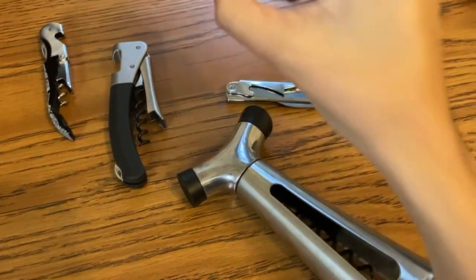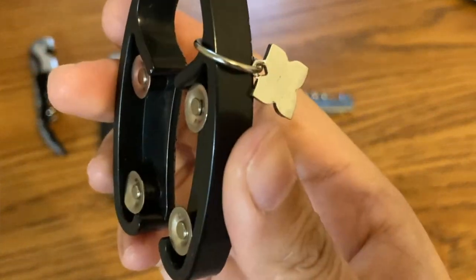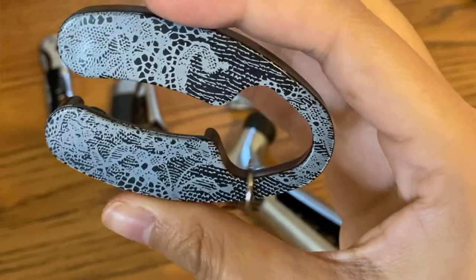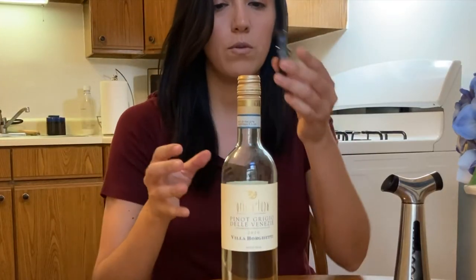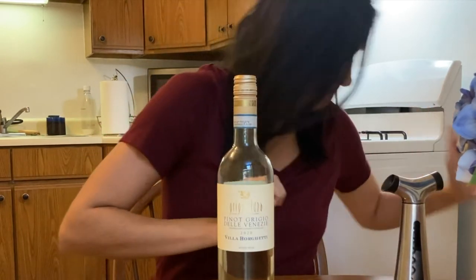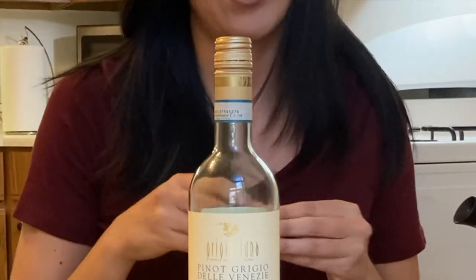One way to cut the capsule is using a foil cutter, which is my personal favorite. This specific foil cutter is a little designer one I was gifted a long time ago — that's why it has a nice little print on it. Essentially what you do is plop it over the cap like this, then press firmly and turn, and that should cut the capsule.